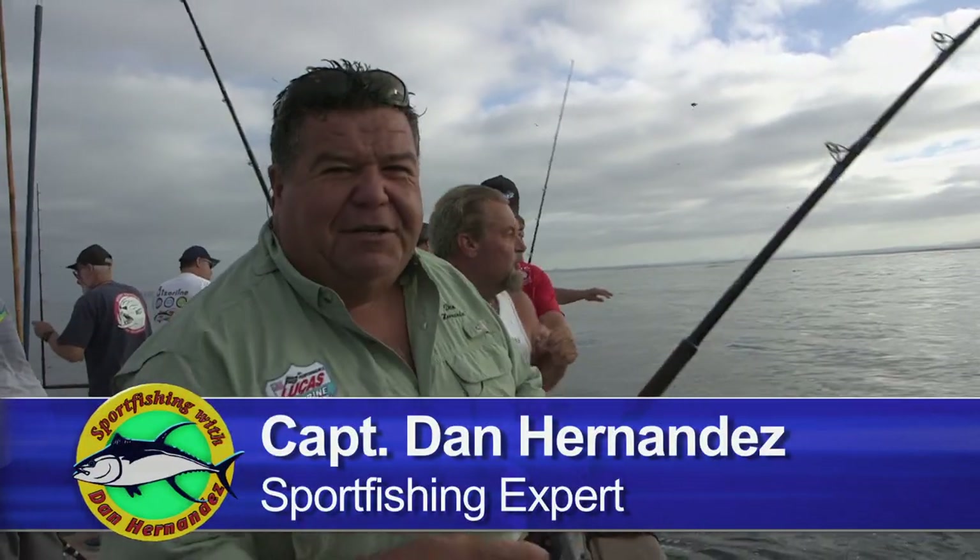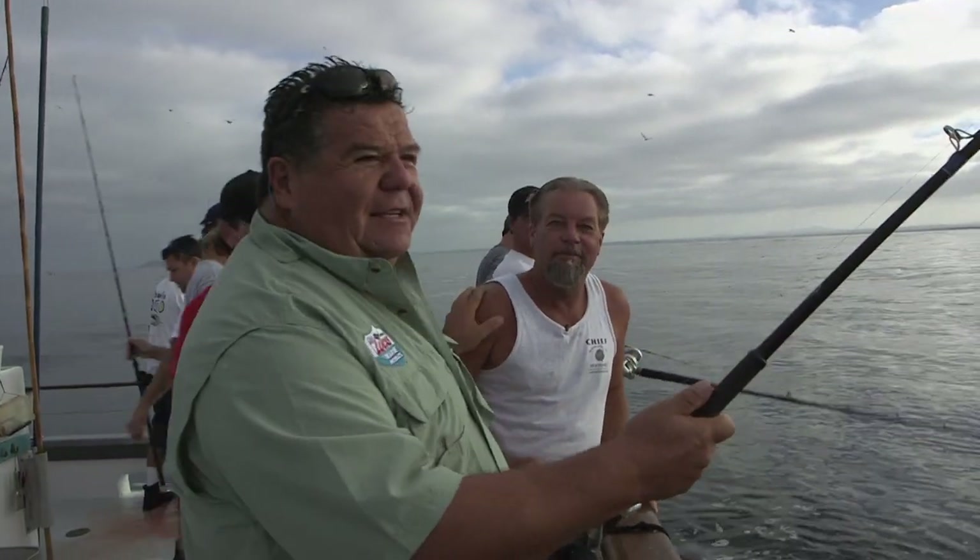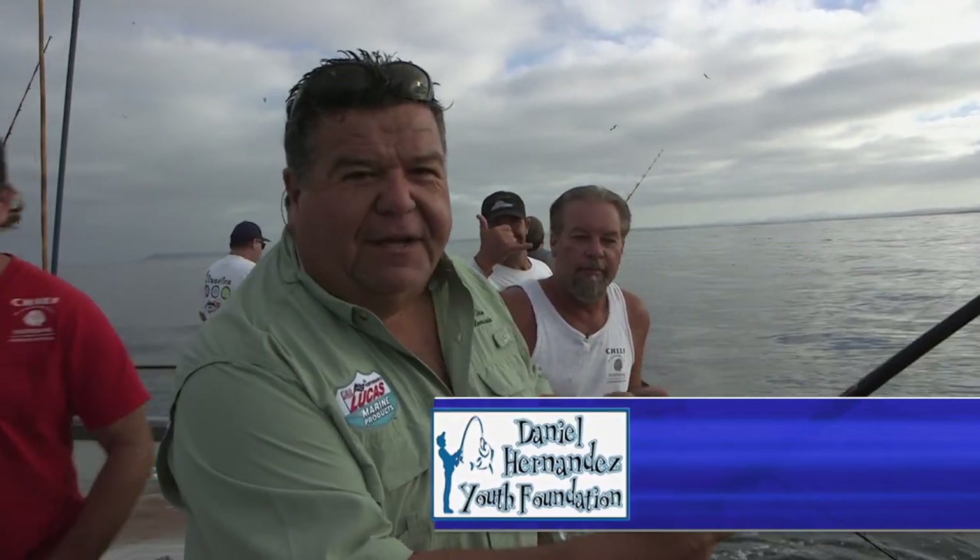This week on Sportfishing, we're fishing back aboard the Chief and today we're doing something different. We're right along the coast here fishing with Captain Chris and what we're doing is starting off looking for yellowtail. If we do really good here, we might go offshore and look for some tuna. Stay tuned for this week's exciting episode of Sportfishing.